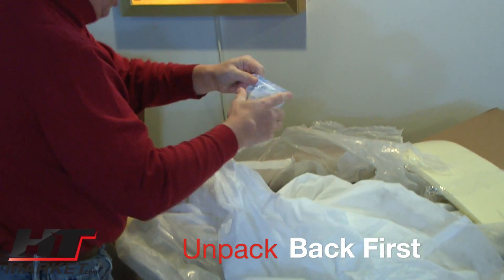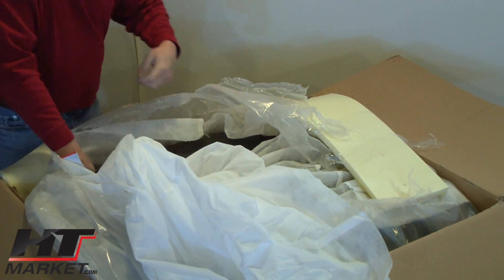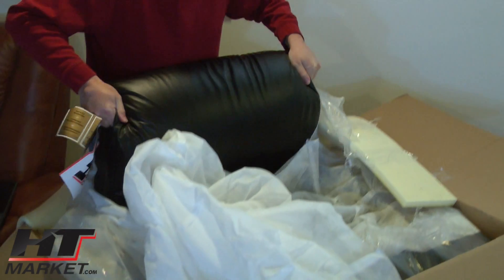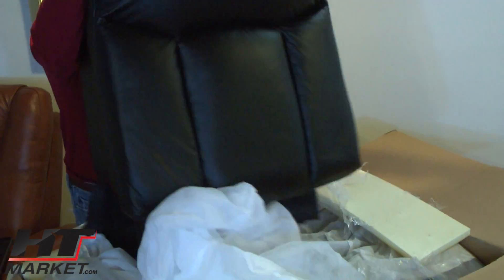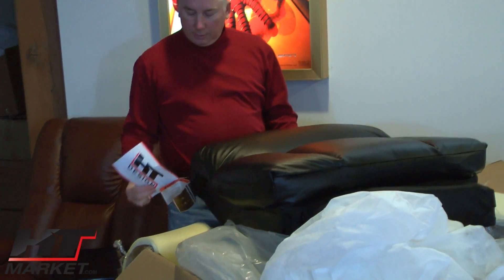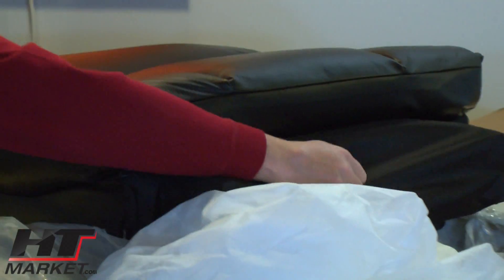This is the back of the seat. It's got these gel packs. I'm going to try to get the back up first. There we go — it's a nice back with the logo. I'm going to put the back on top of the other box over here.